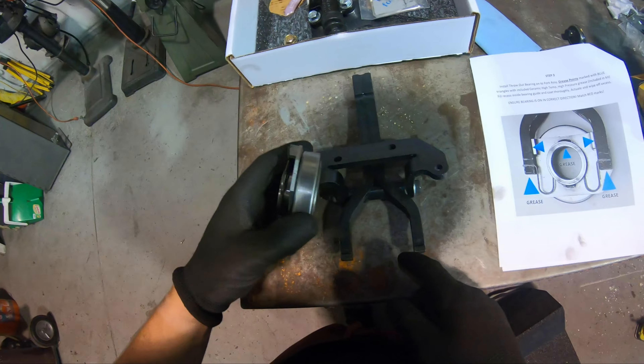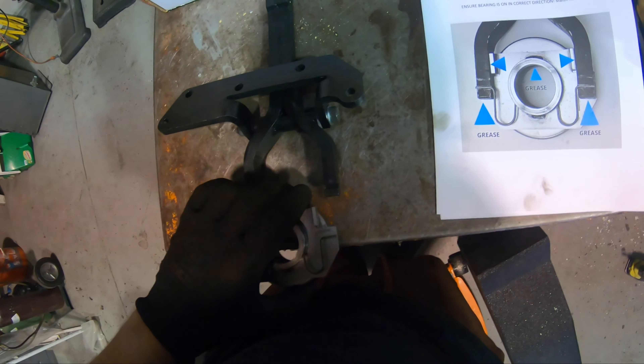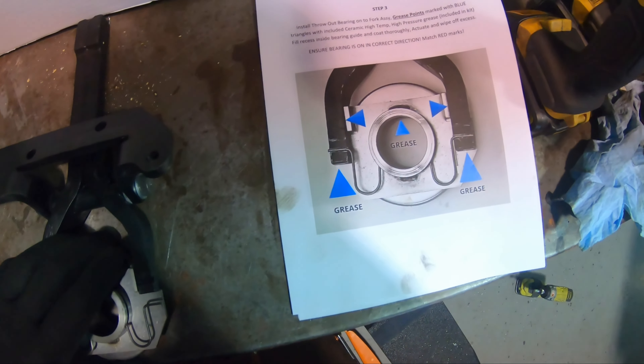The bottom five bolts are out — they're all 12mm. I used the bigger half-inch impact to get them because the smaller impact couldn't turn them.